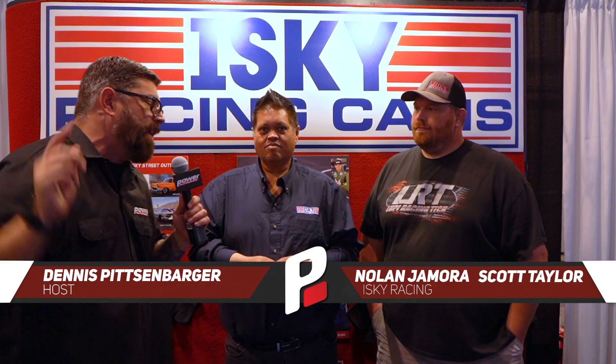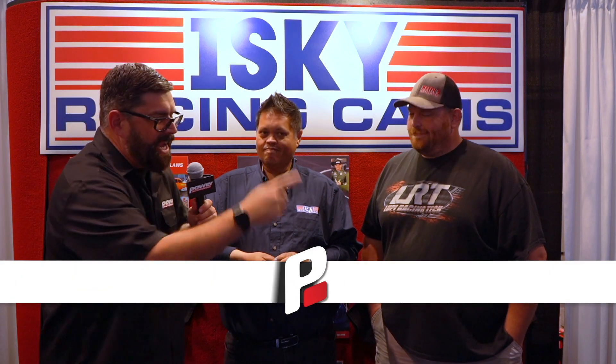Hey everybody, I'm your man Dennis Pitsenberger, here at SEMA 2019 inside the Isky Racing Cams booth with two very good friends, Nolan Jamora and Scott Taylor from No Prep Kings. These guys have come up with a great package for you guys out there putting massive horsepower on the ground with your Hemis. We're going to talk to Nolan right now about it.